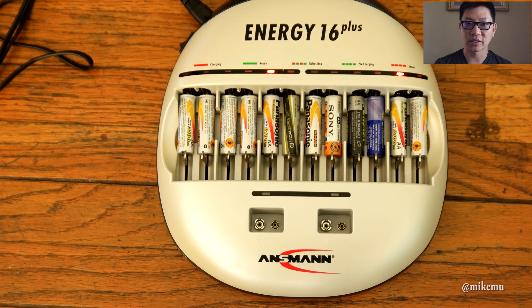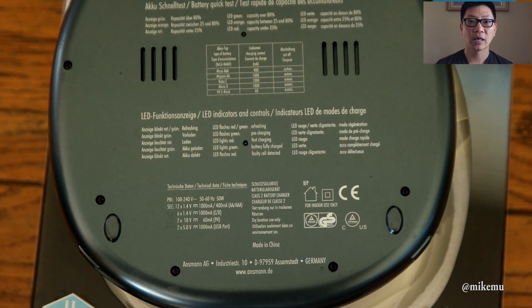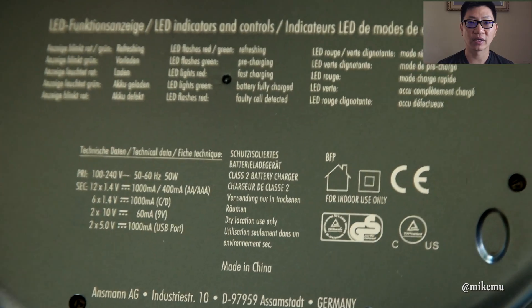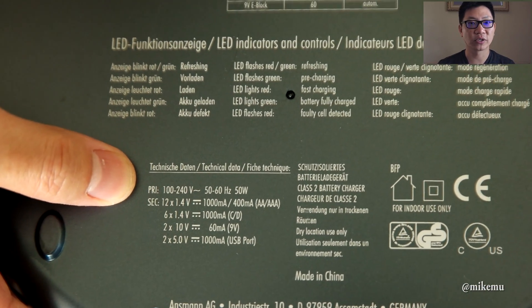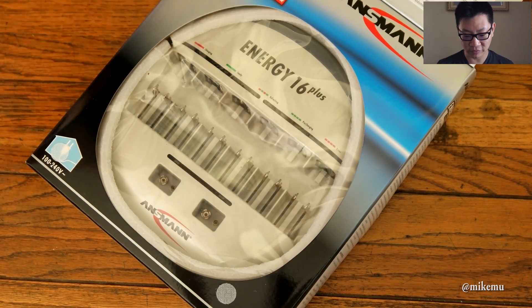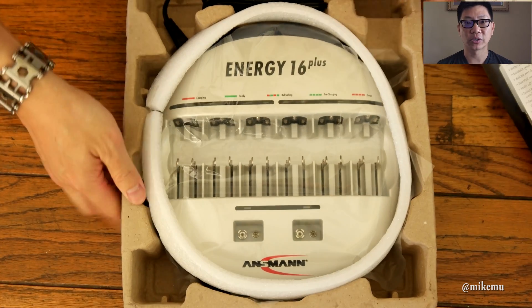It's basically a one-step process — you slide the cell in, and within the first 10 seconds the unit determines the capacity, the chemistry, and what condition the battery is in. Based on that, it'll decide whether to put it in a refresh function mode — discharging and recharging to revive the battery — or, if it's in normal operating condition, it does a full fast charge. Then it trickle charges to maintain the charge throughout the whole period you have batteries in there, so you don't actually have to worry about turning the unit off.